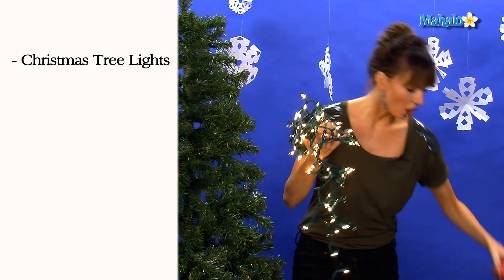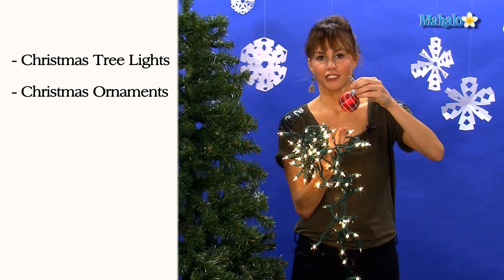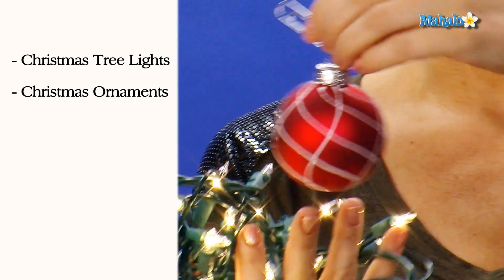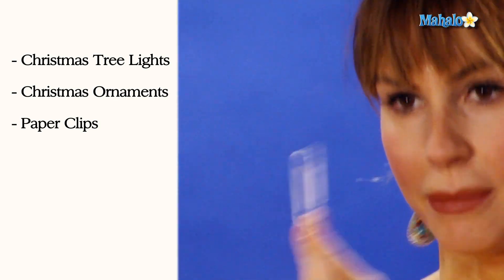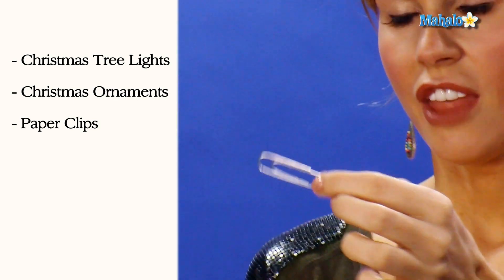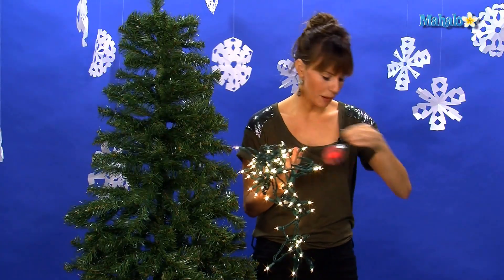You also need all your decorations — your glass bulbs, all the things you made in crafts in first grade that your mom kept for 20 years. And here's a secret tip: you want to take paper clips. Paper clips are way cheaper than the fancy schmancy decorating hangers and they work just as good. So big box of paper clips.